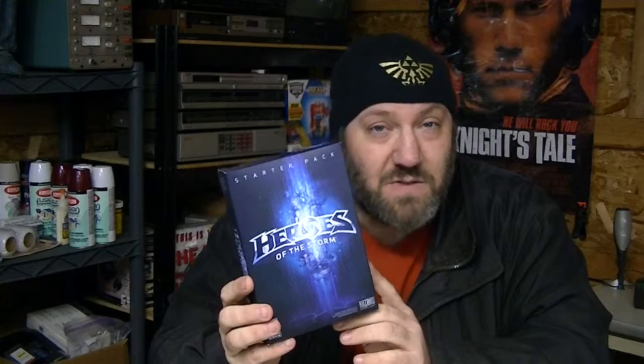We're not going to talk about the game you're probably thinking about. We're going to talk about the Starter's Box, the Starter Edition, for Heroes of the Storm. If you don't know what Heroes of the Storm is, it's a multiplayer online battle arena, or MOBA.